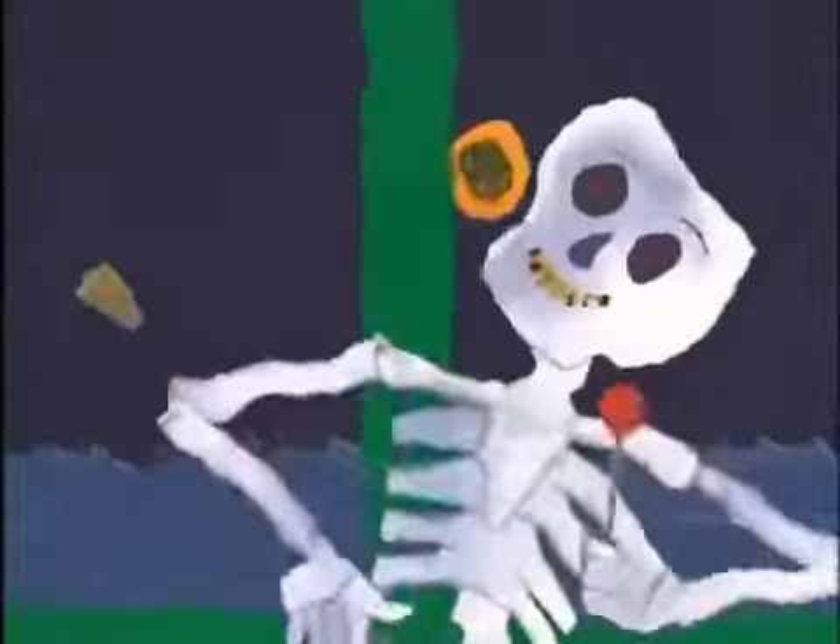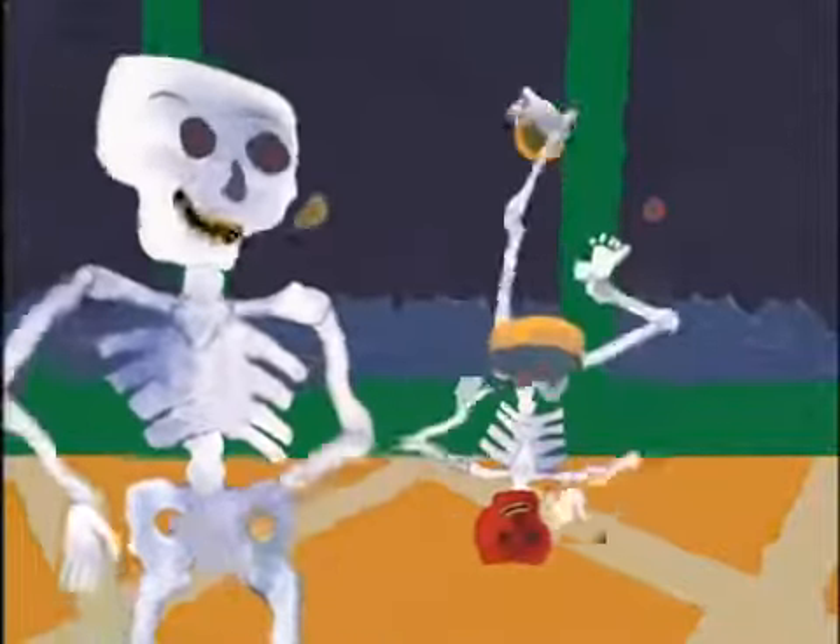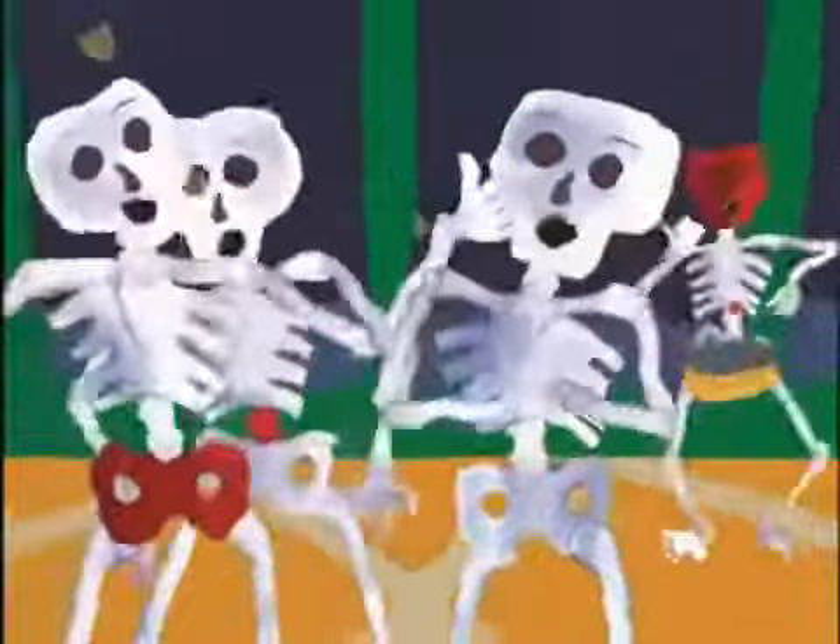The neck bone connected to the head bone. The head bone, or skull, is like a box that grows. The skull, which is made up of 29 bones, is about 50% of adult size at birth and continues to grow quickly during the first year of life. Most importantly, the skull protects your brain when you stand on your head.